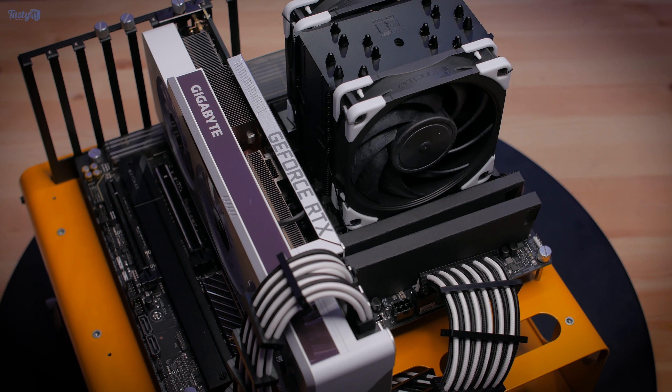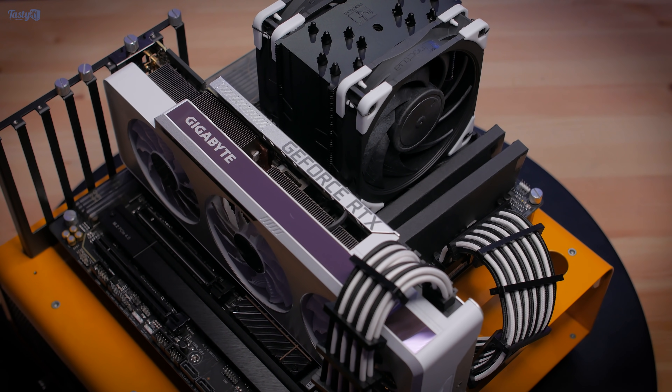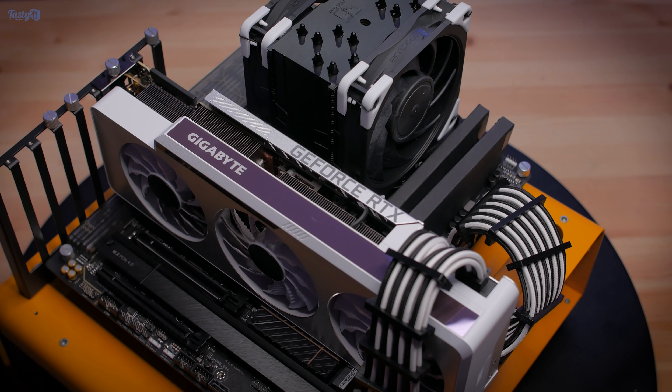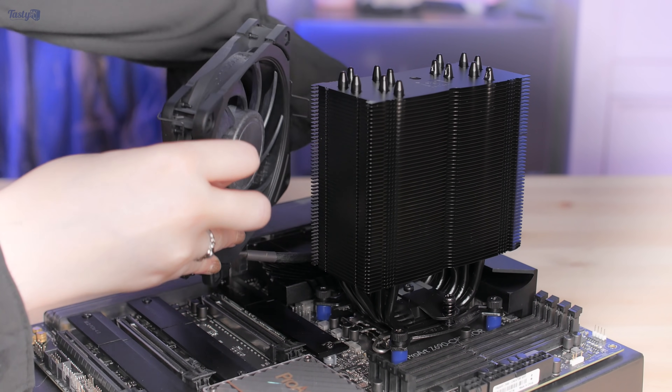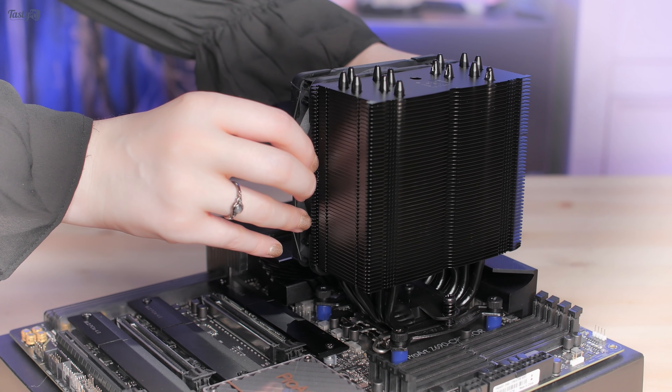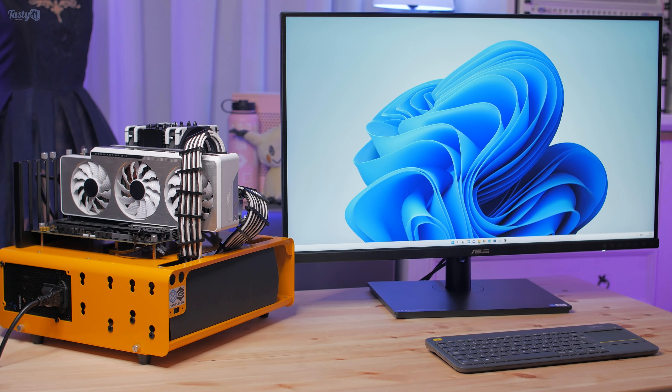So this is my test bench setup. I'm using an RTX 3090, and I added some white anti-vibration corners to my NH-U12A, which I had to remount on the CPU rotated 180 degrees, because I keep mounting these backwards and only realise when I go to install the memory. Also, just pretend the test bench isn't bright yellow.